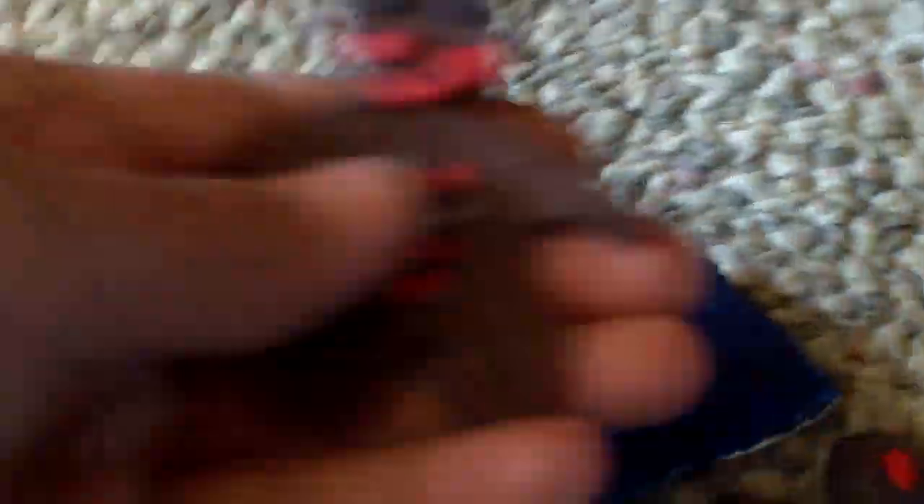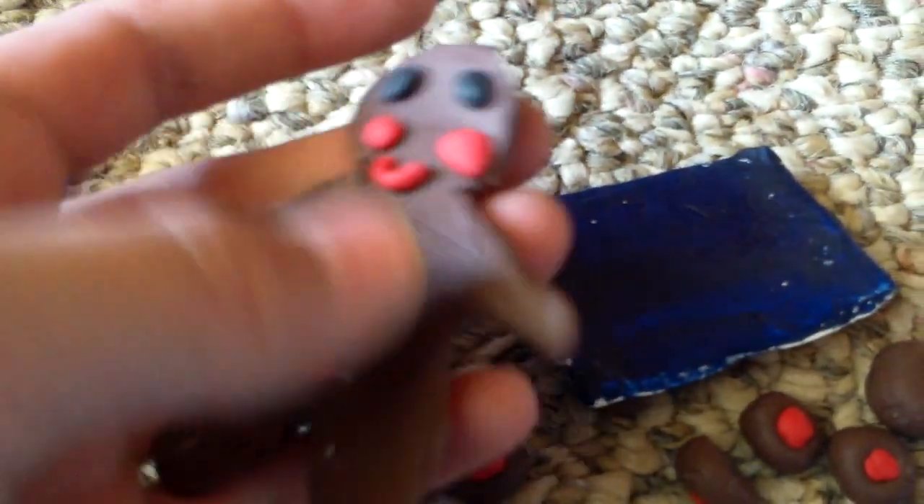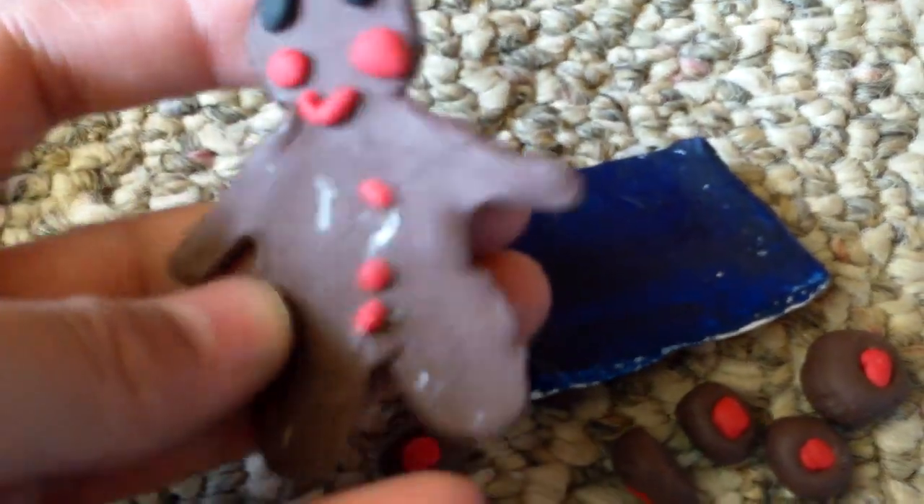This awesome — look at this awesome gingerbread man cookie. It's just so cute. It's so adorable, you don't even know.